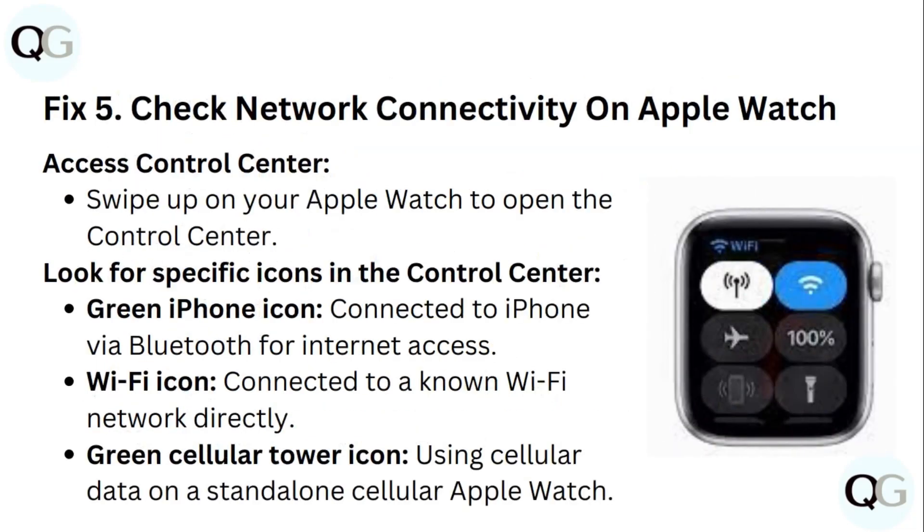Step 5: Check network connectivity on your Apple Watch. Swipe up to open the Control Center and look for these specific icons: a green iPhone icon means connected to iPhone via Bluetooth for internet access; a Wi-Fi icon means connected to a Wi-Fi network directly; a green cellular tower icon means using cellular data on a standalone cellular Apple Watch.